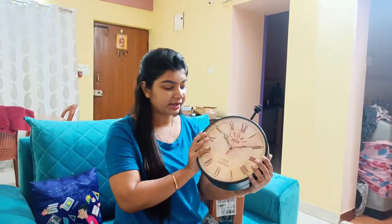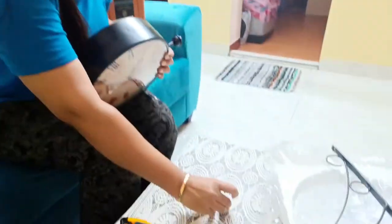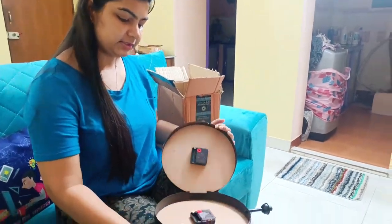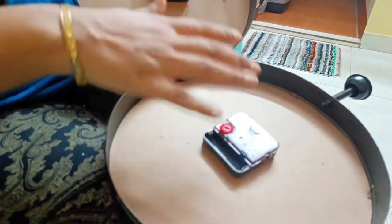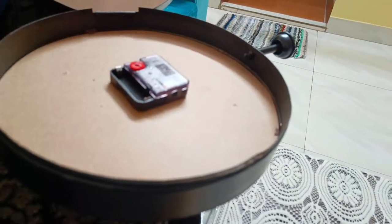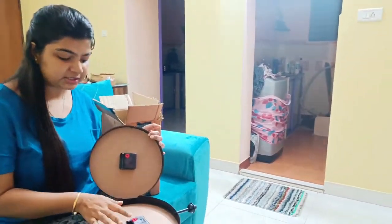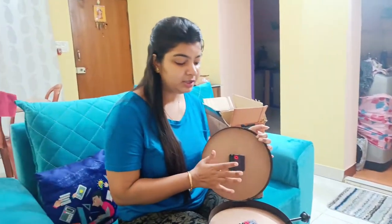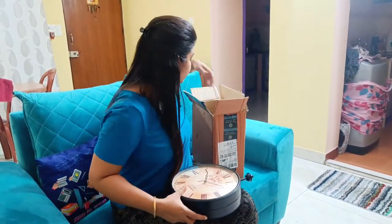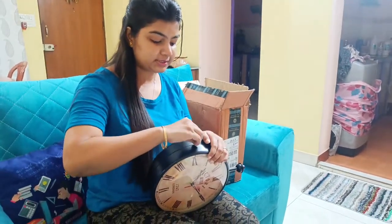Now see how to operate it — there is a screw that we have to open up. It will open like this and here you can place it on the wall. I have to buy a battery separately as this comes without a battery. It does have a wall mount included.